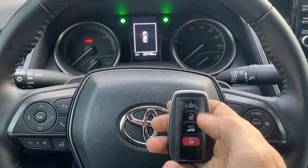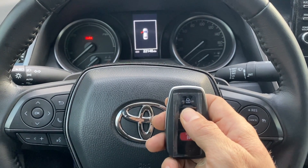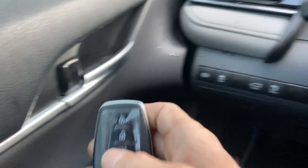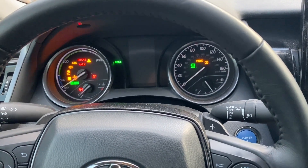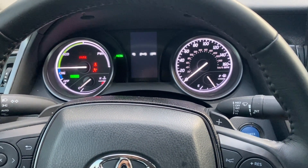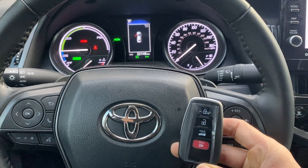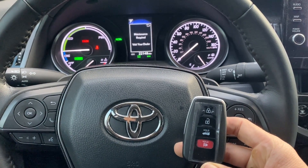There we go — lock, unlock. Let's try this again: lock, unlock. Nice. And one more time, we'll start it up — and she's a runner. This is a 2023 Toyota Camry Hybrid, all smart keys lost, using the Autel IM608 Pro 2. Thank you for watching, have a great day.